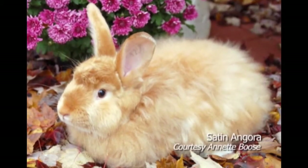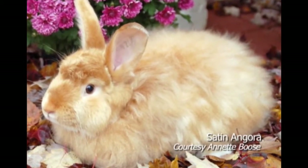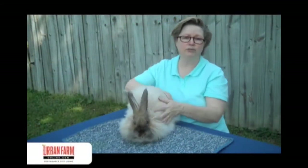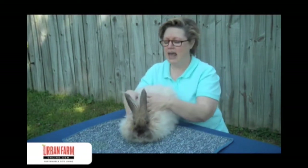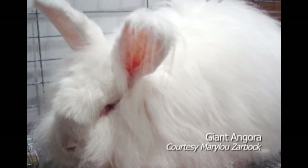Satin angoras are very similar in appearance to the French. Their coat has a lovely sheen — they were developed from the satin rabbit and have a beautiful satin sheen to it, whereas this is more of a matte appearance. And then there's the giant angora. They are huge, very large, and they're a wool-producing machine.